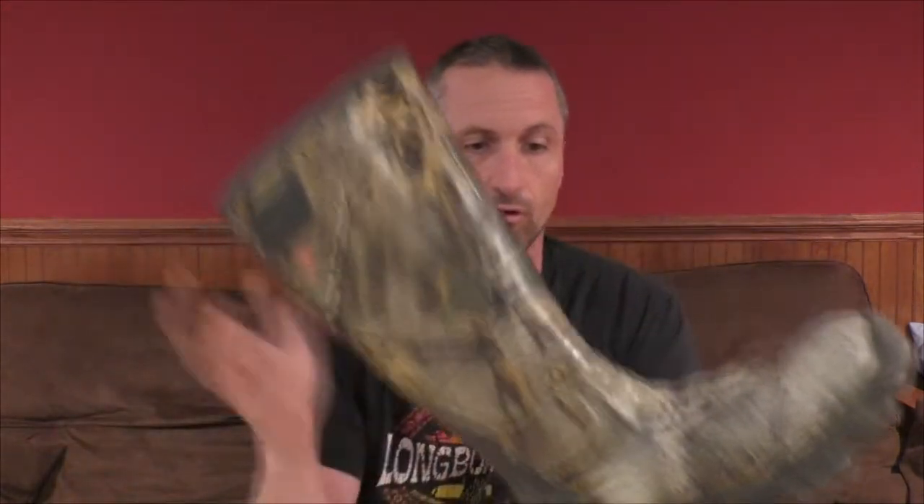Thanks for the support on the giveaway video — we got up to 225 and beyond. Today I've got a review video of my boots. I almost didn't buy these because of the reviews online. They said they leaked and were hard to get on and off, with a lot of negative comments. But they fit the mission I wanted to do, so I went out on a limb and got them. This is the second full year I've had them and they're amazing boots.